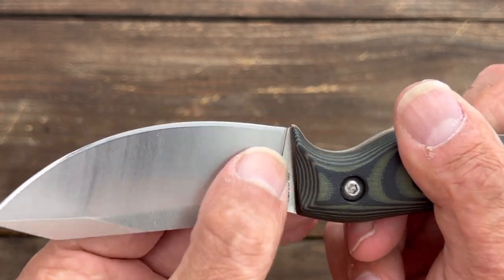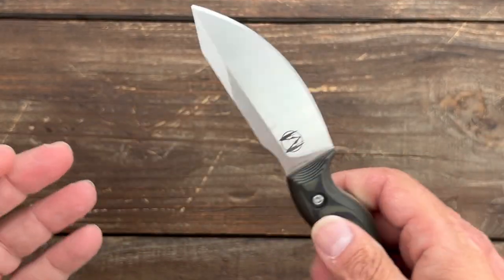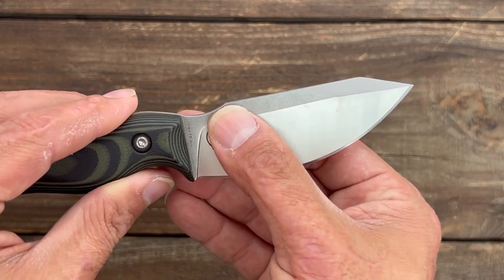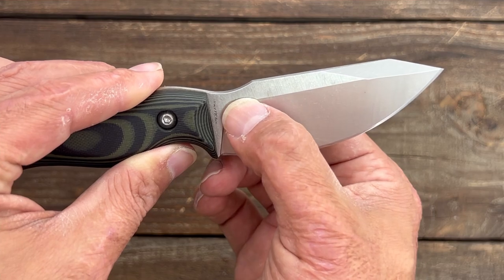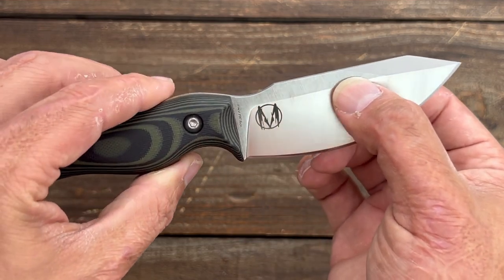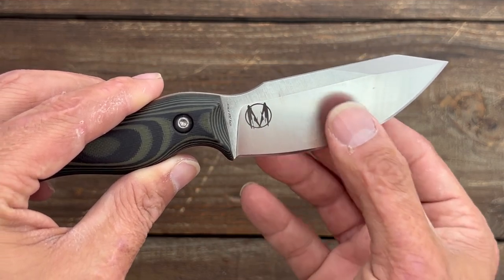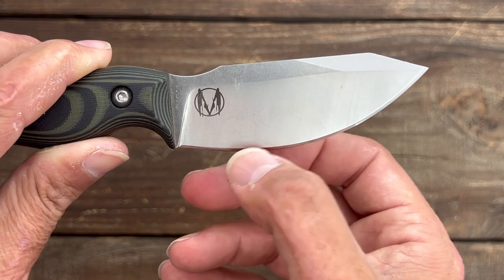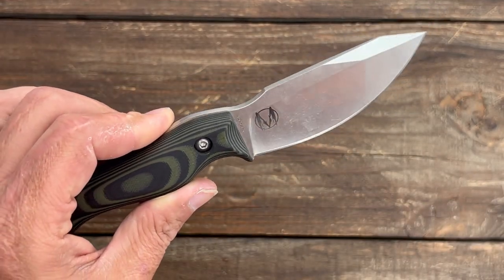I would have loved to see a little sharpening notch in there just because it would make it easier on a fixed-angle system or on my Work Sharp. This knife has a saber grind that comes up pretty much almost to the top of the blade and stays rather thick coming down, then you have a decent convex edge bevel right here. Now let's see how well this thing performs.